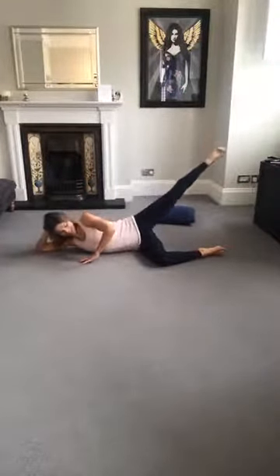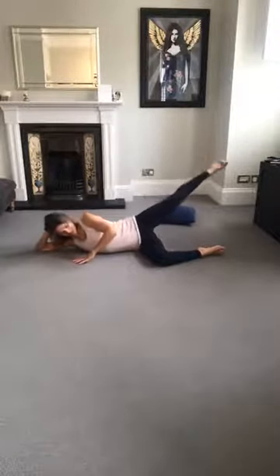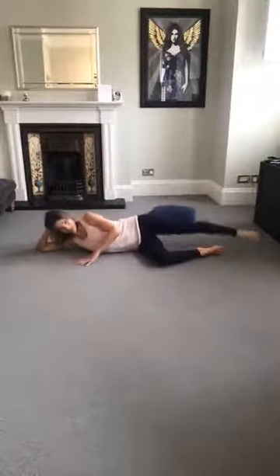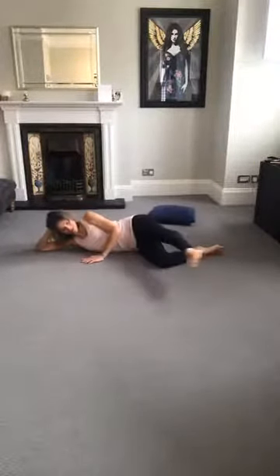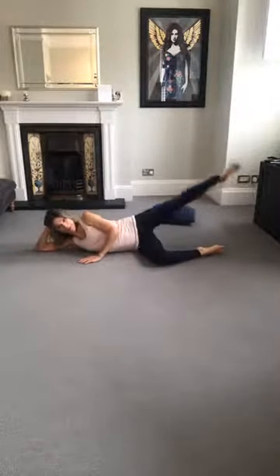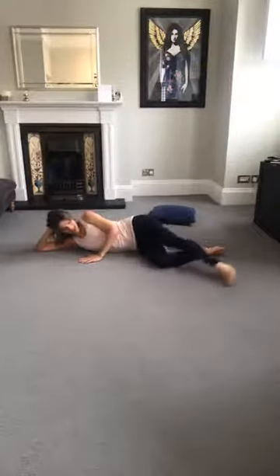Bend that bottom leg, place the hand down. Leg forward towards the nose, up towards the ear, and then circle back. Breathe in forward, exhale as you circle around. Still trying to keep that upper body still — use your abs, pull them in. We're going to reverse it. You can take smaller circles if you want to.